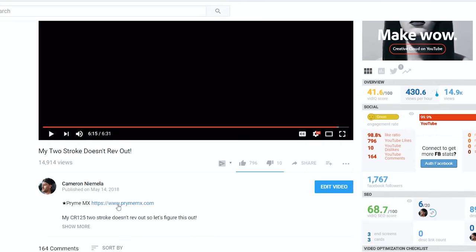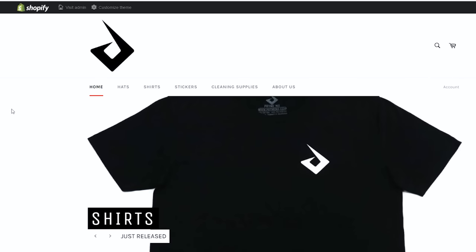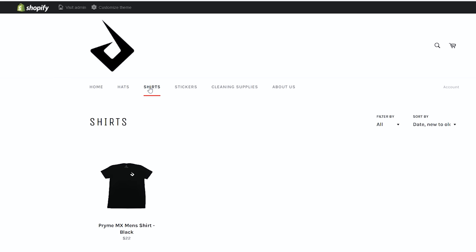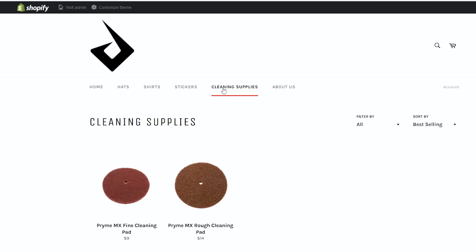I hope you guys enjoyed the video and possibly learned a thing or two — this one was actually a ton of fun to shoot. If you'd like to see more videos like this, support the channel by shopping over at primemx.com — I've got hats, t-shirts, stickers, and a few cleaning products over there as well. I'll see you all in the next video, take care.